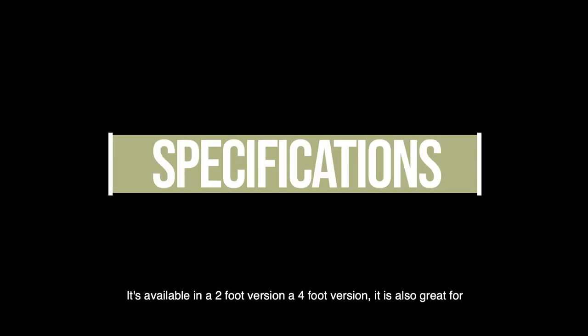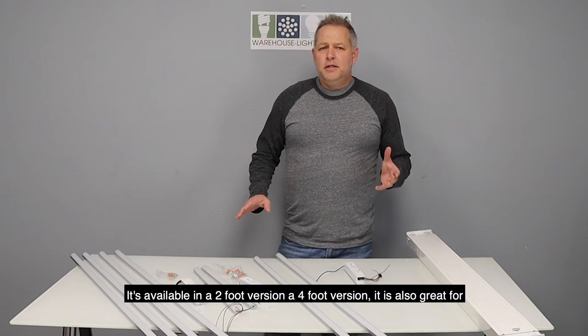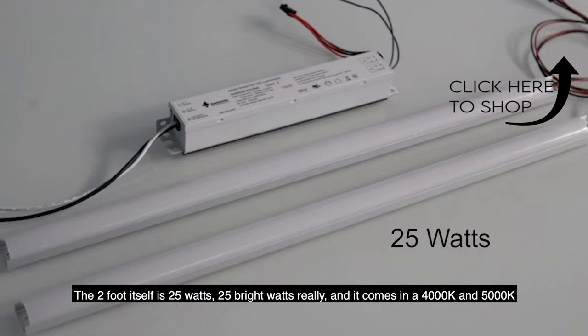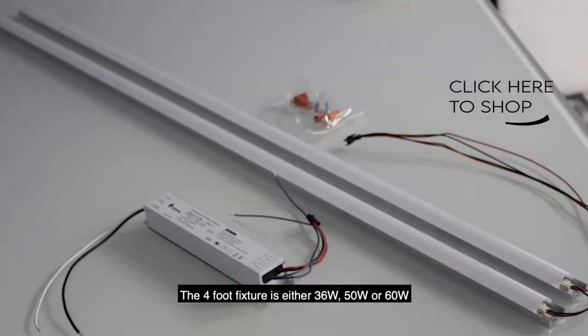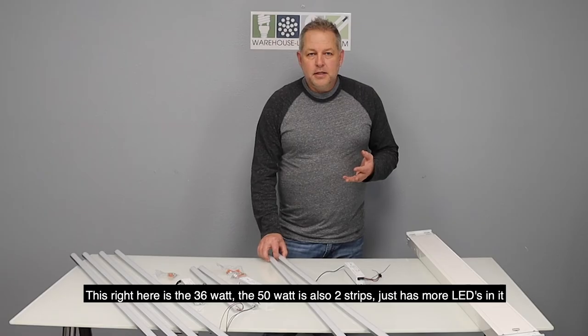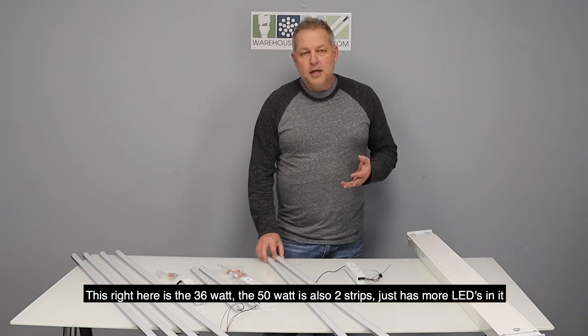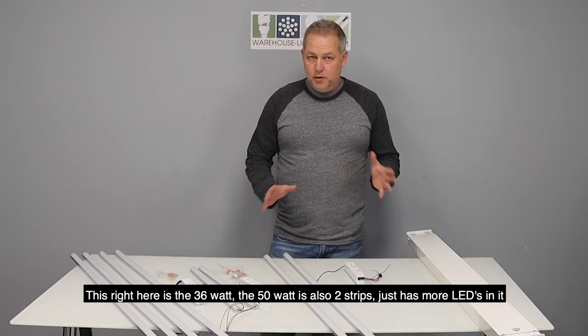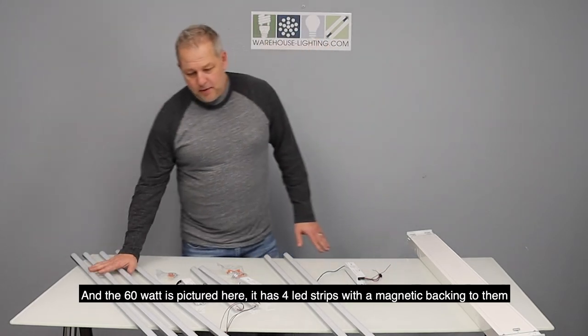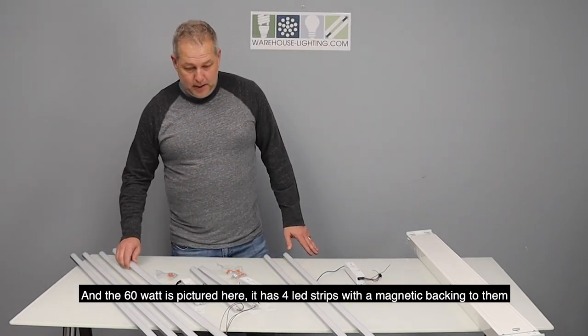It's available in a 2-foot version and a 4-foot version, and is also great for retroing an 8-foot fixture. The 2-foot itself is 25 watts and comes in 4000K and 5000K. The 4-foot fixture is either 36 watts, 50 watts, or 60 watts. This right here is the 36 watt. The 50 watt is also two strips but has more LEDs, and the 60 watt has four LED strips with a magnetic backing.